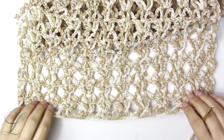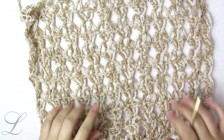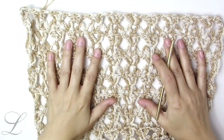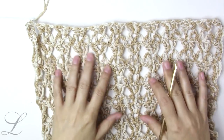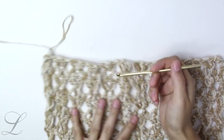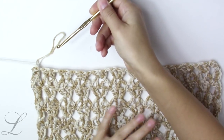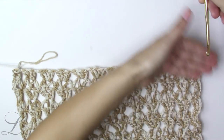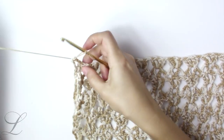I finished my 30 rows, back and forth, of this rectangle. For you it's going to be as long as you want until you start decreasing, so it forms a slanted side on one side and a straight side on the other where your arm is going to go. The decrease is very easy.